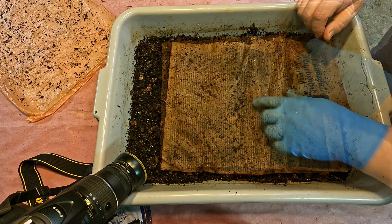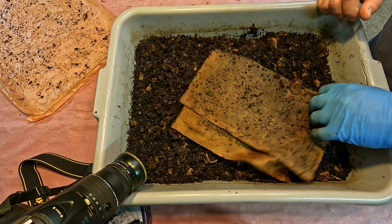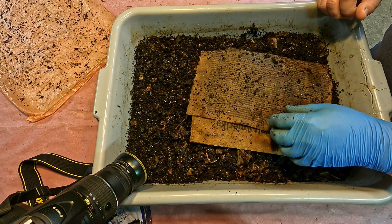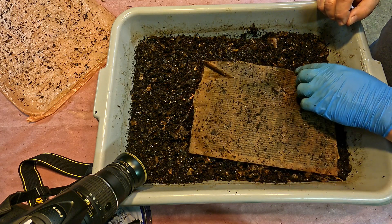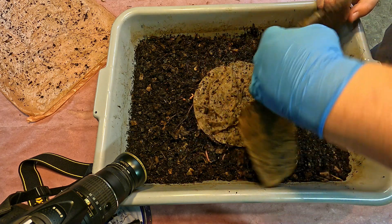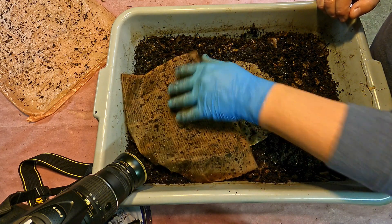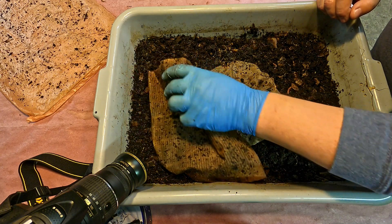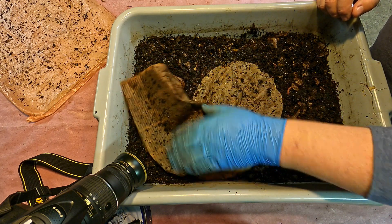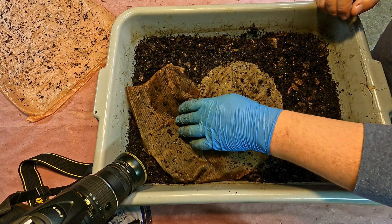I'm seeing a bunch of springtails on here too - I'm wondering if we could do a similar little time-lapse of the springtails. They're somewhat faster movers, but I can certainly see a bunch of them here on the paper. Let's see if we can capture a little bit of that before we wrap up here and get a closer look at what these little guys are. Let's give that a try.